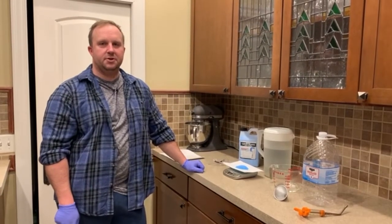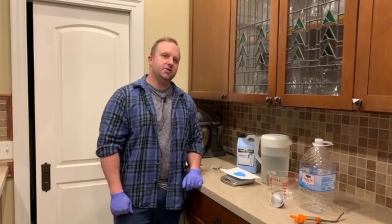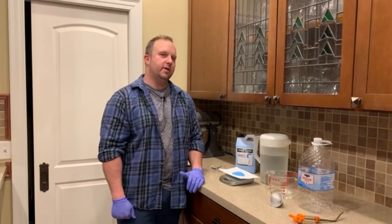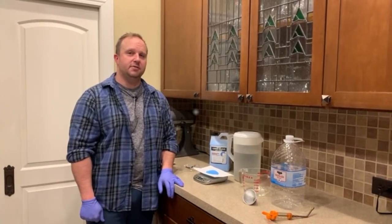Hey everyone, it's Tim from Launissa Farm, specialty and aerial and livestock. Thanks for joining us again today. Today we are continuing talking about our organic wormers and we are going to be making our copper sulfate wormer for sheep and goats. Stay tuned to find out more.